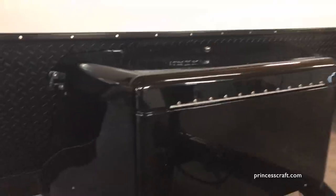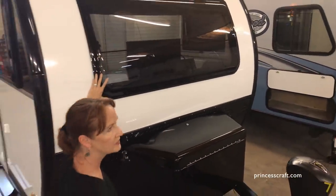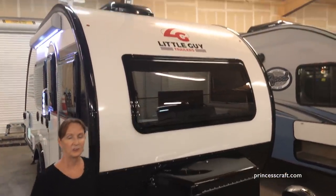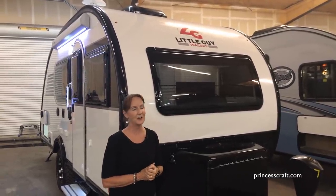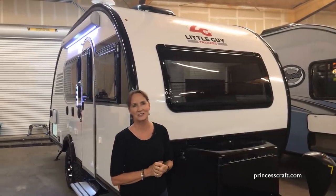I love seeing this big window in the front — it really sets the tone on the inside of the trailer. I know you're going to have some questions and I know we didn't cover everything, so please give us a call here at Princess Craft and we'll be glad to help you. This is PJ from Princess Craft RV — thanks for watching.